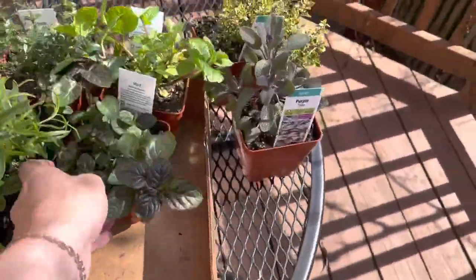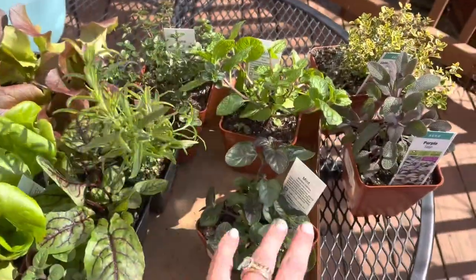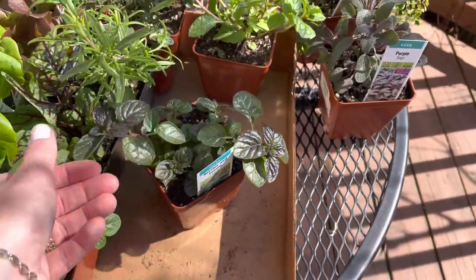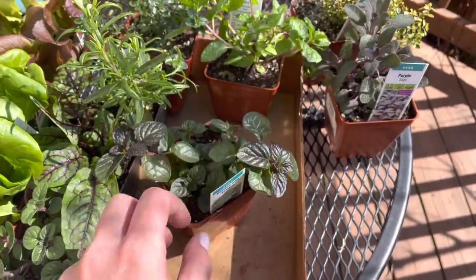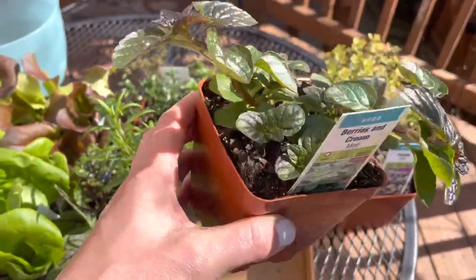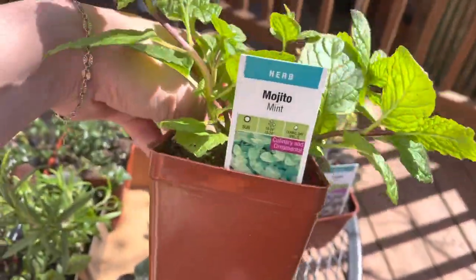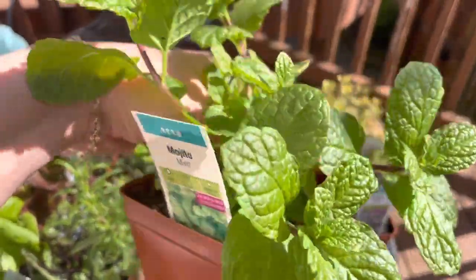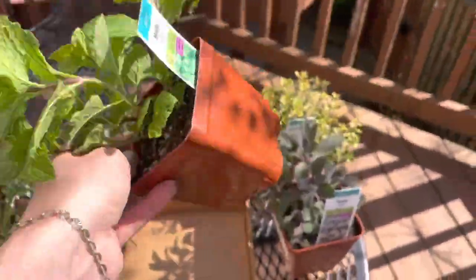Then I've got a couple of mints — I'm basically going to have a mint section of the green stock. This is a berries and cream mint. I tend to like these mints that are a little bit shinier, not like the fluffy mints. I have orange mint as well. And then I got a mojito mint because I figure maybe I'll make some mojitos this summer — why not get a mojito mint! We'll have to catch back up and try to make a mojito from the garden.